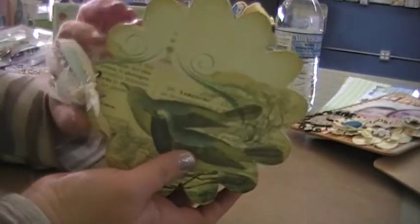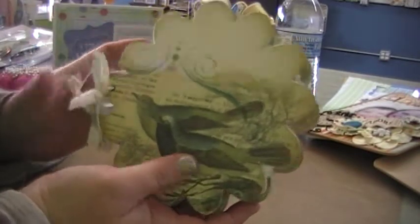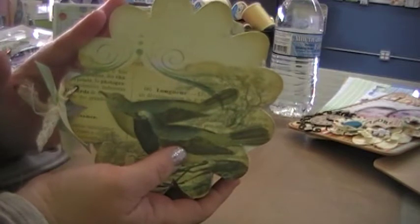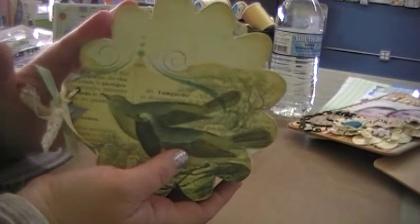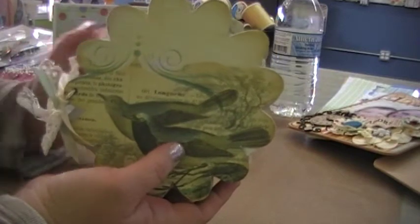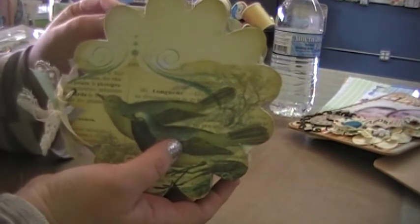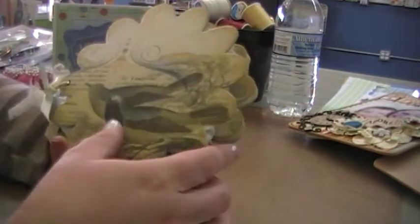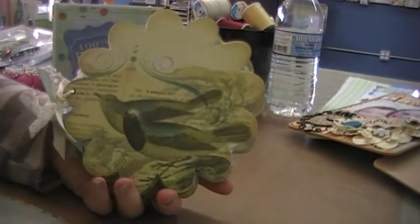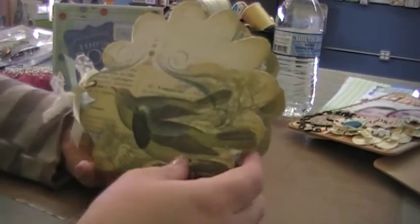I thought the birds screamed spring. This paper is Portobello Road by My Mind's Eye, or by Recollections — I'm not sure if they're a different company than each other, but I know that this paper comes in both names. And I think you can get it at Michael's.